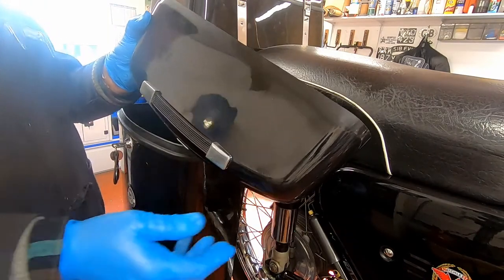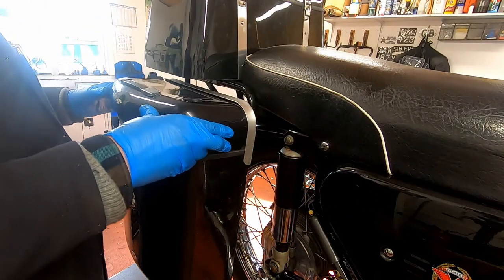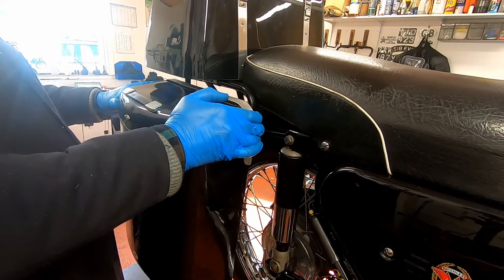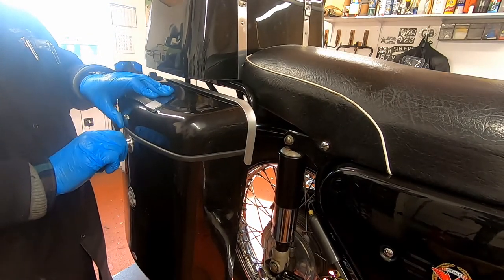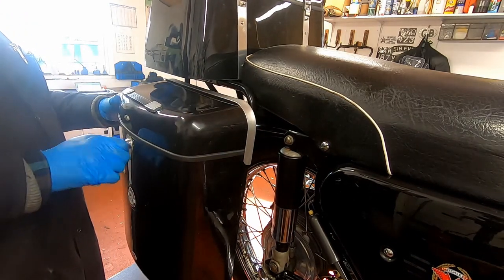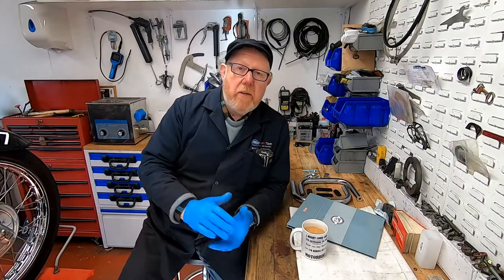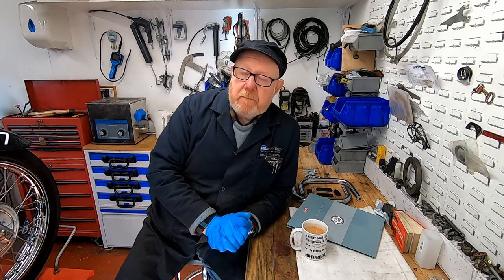Here is our lid — let's see how this fits on. I'm assuming it goes right to the very back here and then drops down. That's it, locked in position.